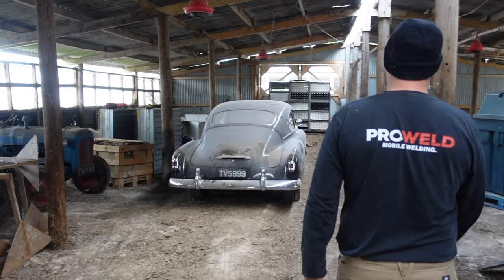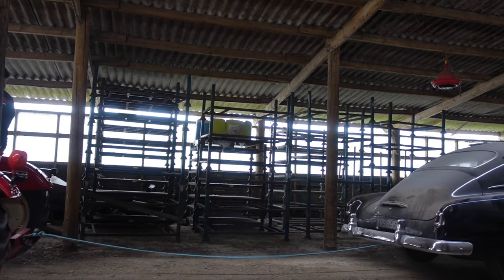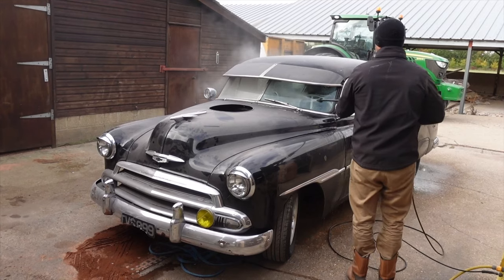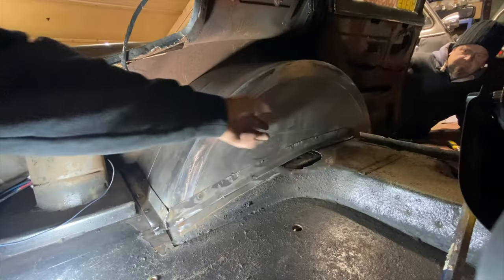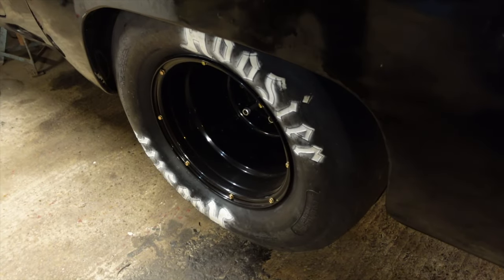Welcome back. Just a quick recap for newcomers - thanks for the support. We're pulling my Chevy Fleetline out of the barn. It's an old street car we're going to turn into a drag car, do all the work ourselves and send it to the States to drag race. In this episode we're going to fit the fuel pump and start the wiring, stretch the rear quarter panels, and get these tyres all buttoned up.